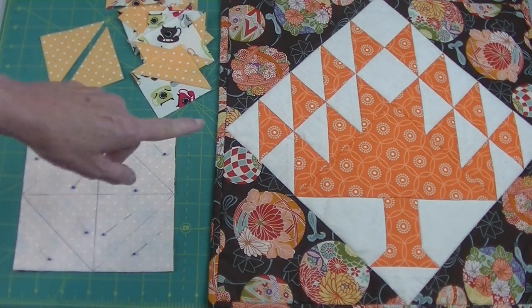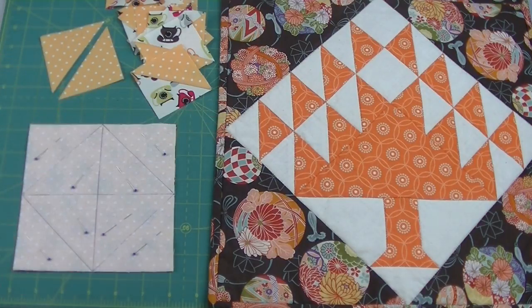Some quilt patterns require lots of triangles, like this Tree of Life block. Instead of cutting one or two at a time, I like to mass produce these using a grid system. The grid can be any size depending on how many triangles you need. In this video, I'll show you how to make a grid system that will speed up your production of these pairs of half square triangles.